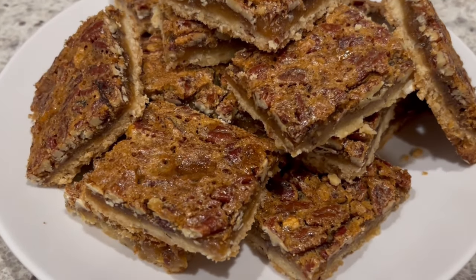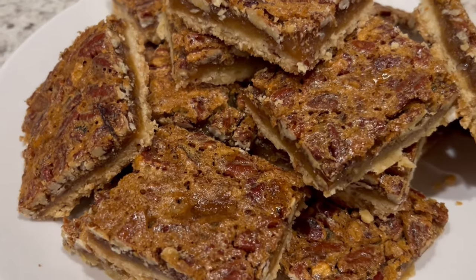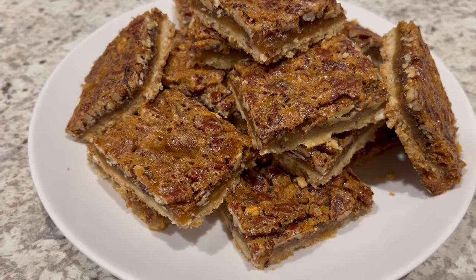This is Andrea and today I'm sharing a simple and delicious recipe for pecan pie bars. As always, I'll make sure to leave the recipe in the description box, but let me show you what you're going to need.